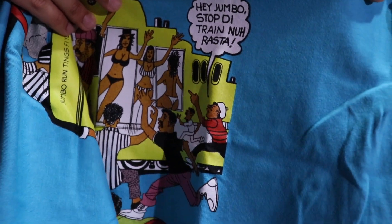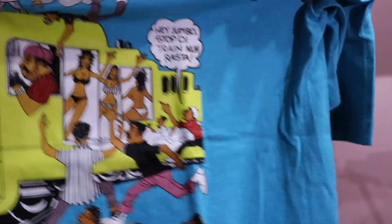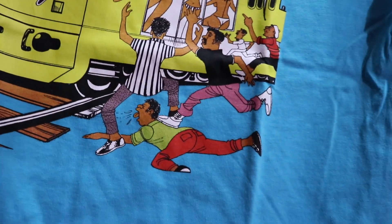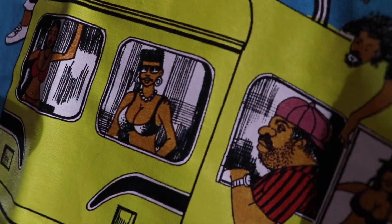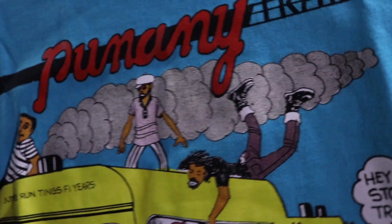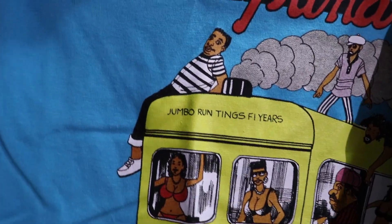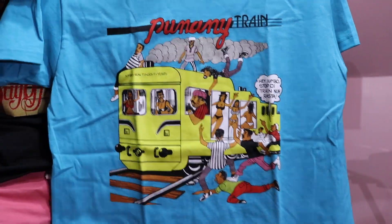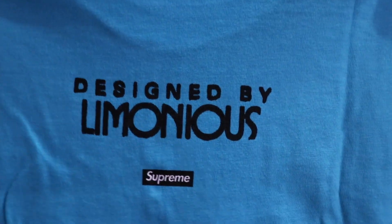In the bubble, it says 'Hey Jumbo, stop the train. No rasta.' Got a bunch of girls right there on the train waving, and a bunch of guys trying to jump on the train. Who wouldn't want to jump on the train? You can see girls driving in the front, this guy chilling right here, people chilling on the top — look at this guy trying to jump in through the top. On the back, this tee also says 'Designed by Limonious' with a small box logo. Was it a cop or a drop?